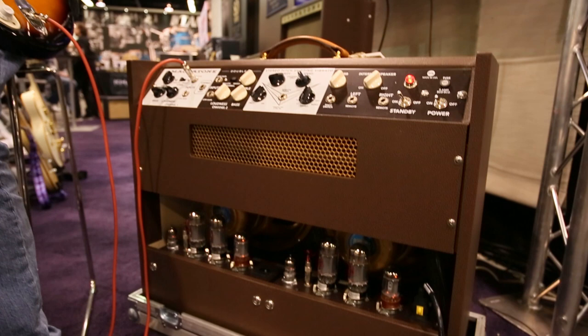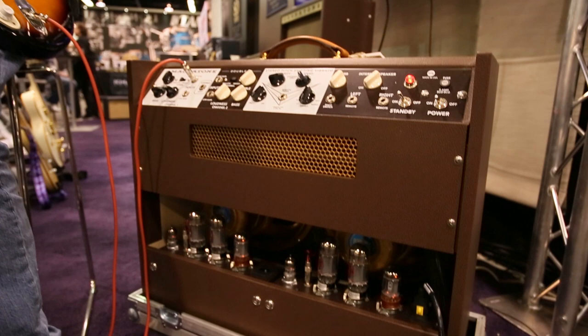It's a big amp, it's a heavy amp, and it's something that could definitely keep up on any stage anywhere for sure. It's American voiced pretty much — the controls are laid out pretty familiar for those who use American amplifiers.